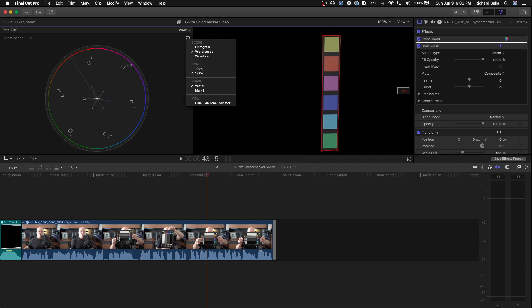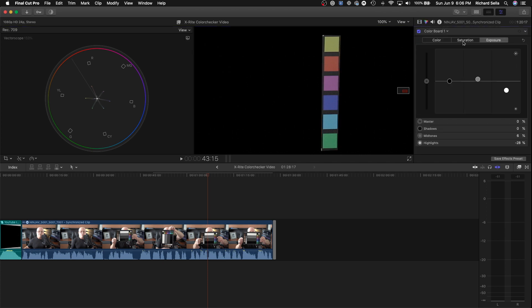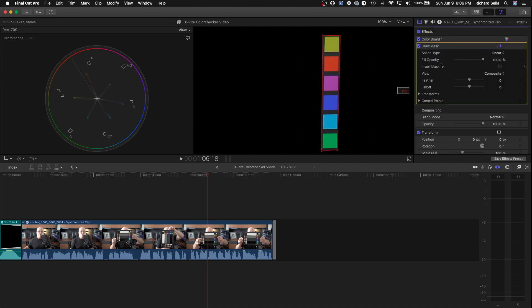Now in the vectorscope you can see a little spider that points to red, magenta, blue, cyan, green, and yellow. If we want to make those spider legs bigger and easier to read, we can go to the color board and turn our saturation all the way up — you see how the spider gets bigger, making it easier to tell if we're on the right colors.